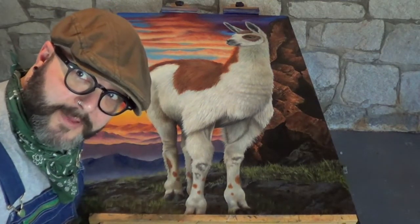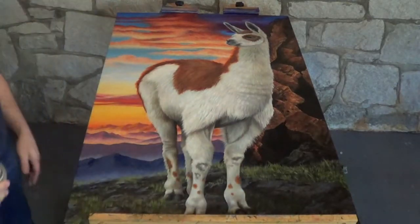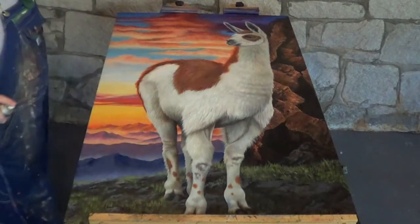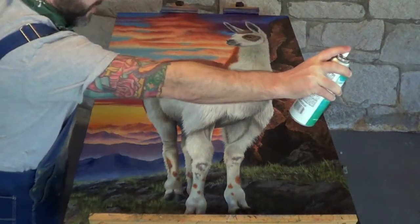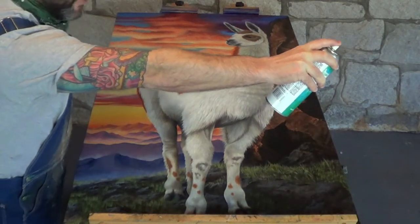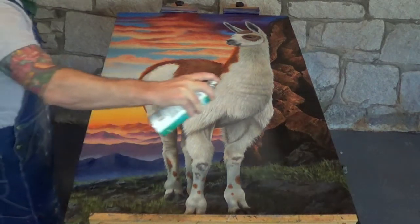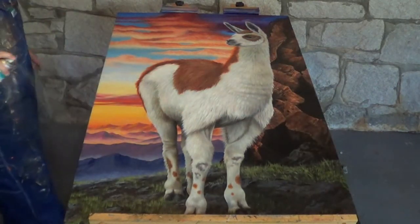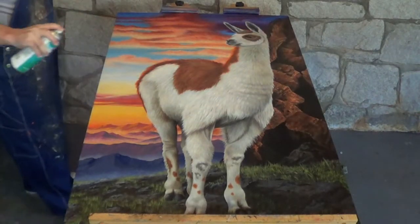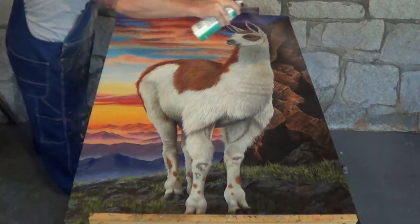Now that your canvas is laying flat, get your varnish and make sure you shake it really well. Then come over and start by going from left to right, left to right. You want to make sure you hold it at least two feet above the painting, and let the varnish run off the edges.